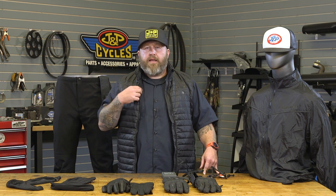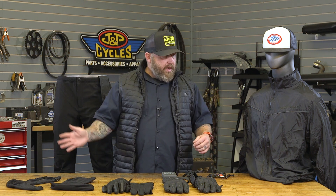Everything we're going to walk through here is available in men's and women's sizes, with the exception of the sock liners — those are just unisex. There's also an addition this year, and that's the vest I'm wearing right here. This is the new addition for 2019 — maybe my favorite piece out of the whole line — but we'll start with the standard stuff: jackets and pants.